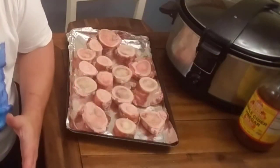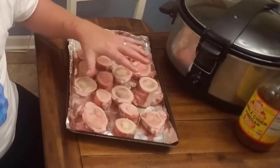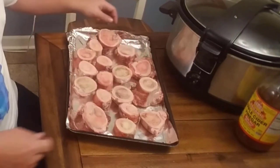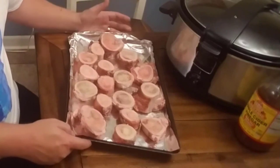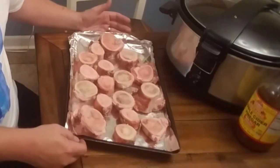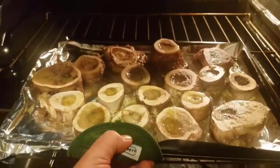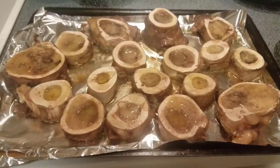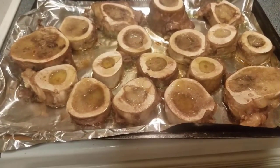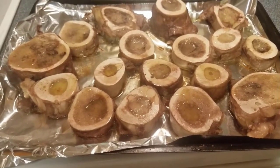The first step to this awesome bone broth is roasting the bones in an oven at 425 degrees for about 20 minutes. I just have a cookie sheet lined with foil and lay them out. Some people leave them in longer, but I've tried that before and a lot of the marrow comes out of the bone, so 15 to 20 minutes is good.